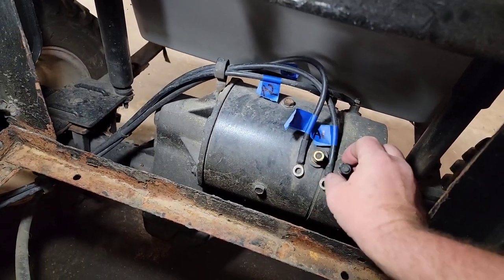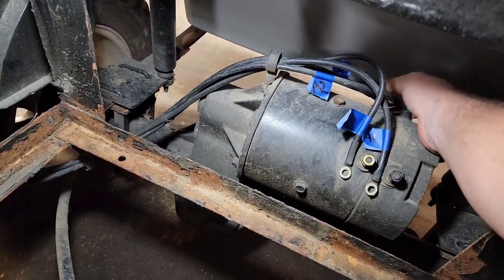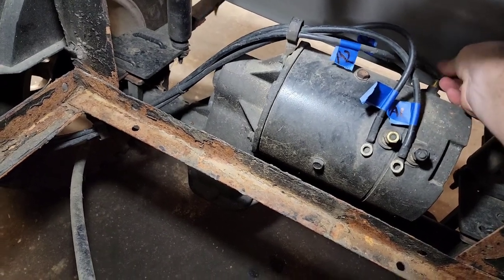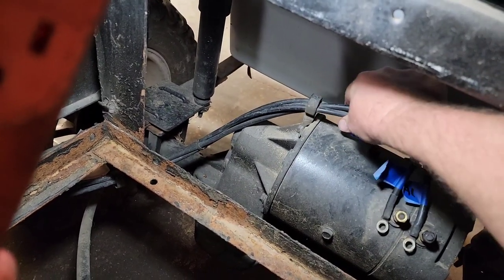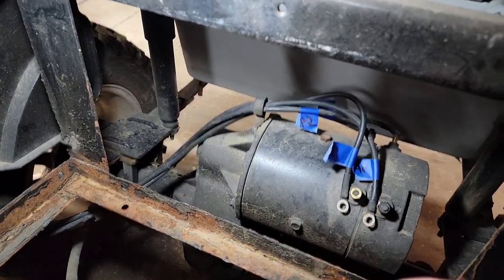I've got all my wires labeled and I'm just undoing the nuts and taking the wires off, laying them to the side. I also have to undo the little one holding the wire assembly.